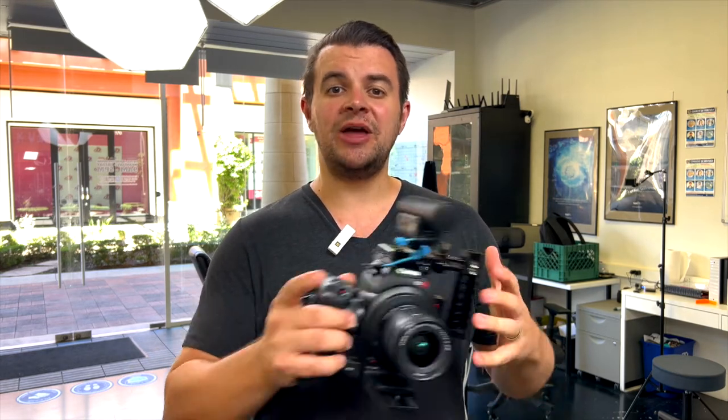Since we've been doing more TikTok video commercials for clients, we wanted to figure out a way to easily rig up a camera that we could just grab and start shooting with — without it being all rigged out, very big, heavy, and bulky — something we could just grab and go.